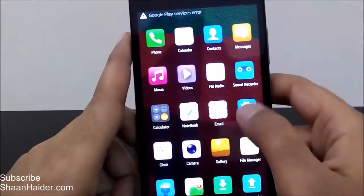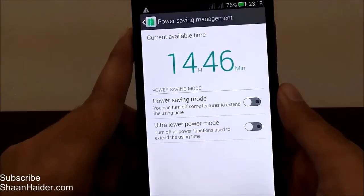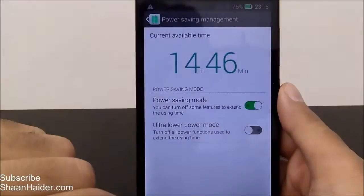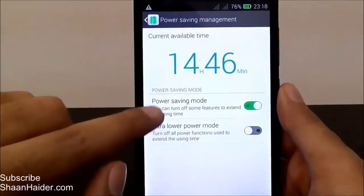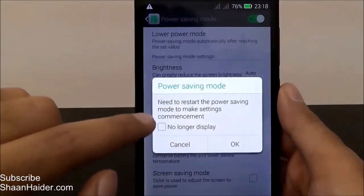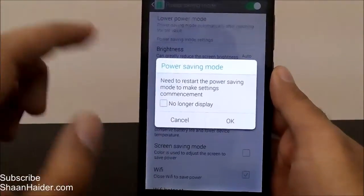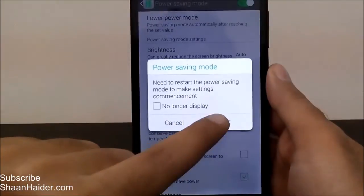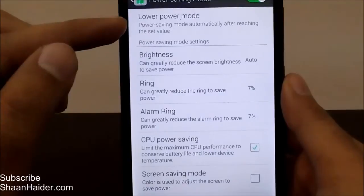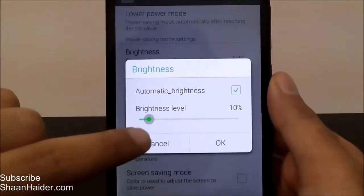There is also manual customization. If you turn on power saving mode and then tap on the 'power saving mode' text again, you get more options. You can decide exactly how much battery saving you want on your Infinix Hot Note. Here are the options available for power saving and lower power mode.